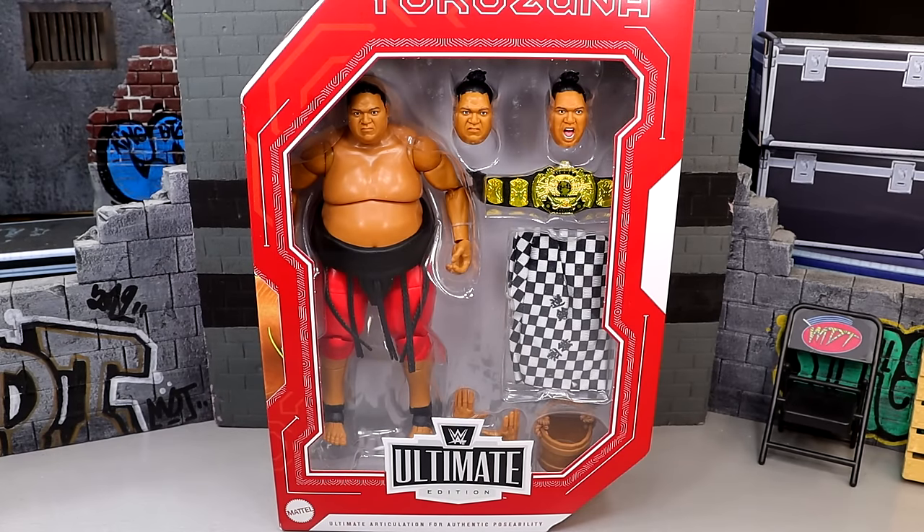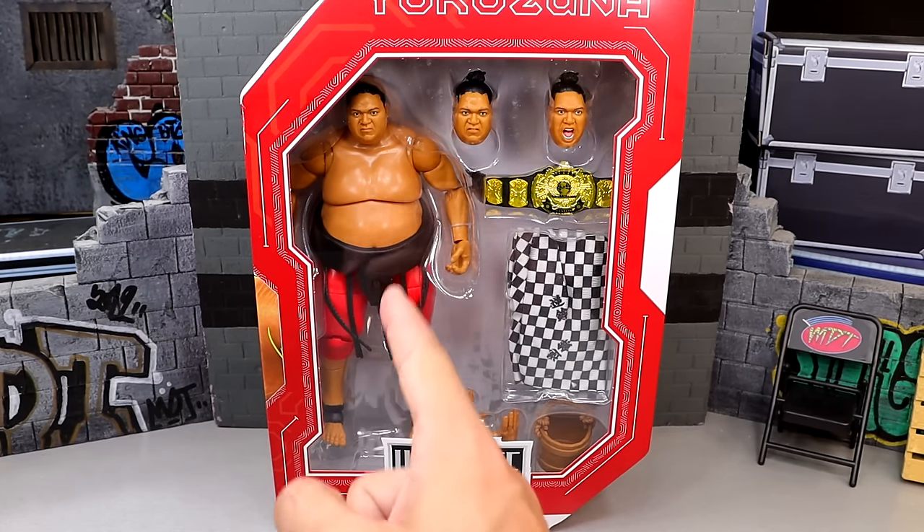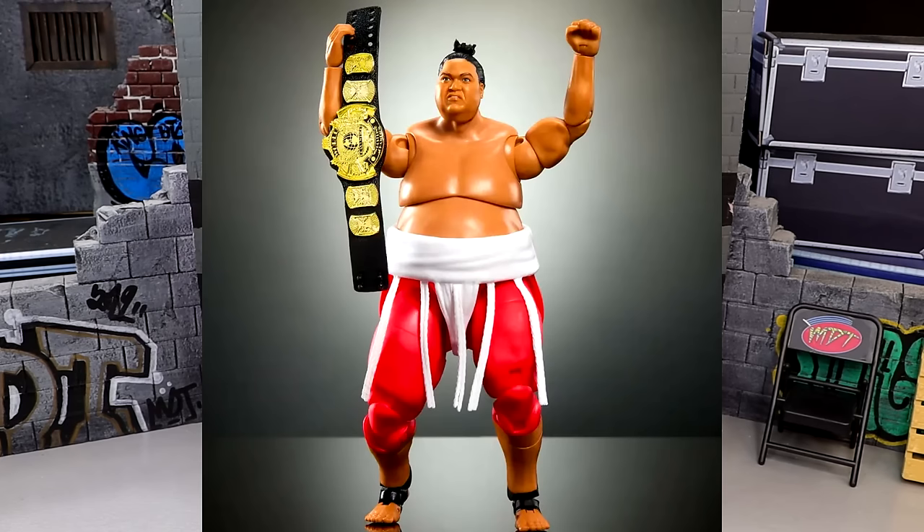What is good everybody, today we are reviewing the Target exclusive Legends WWE Ultimate Edition Yokozuna figure. Now there is a chase variant of this figure — this is the regular version with the black waist wrap in comparison to the white version, and these are hitting Target stores right now.